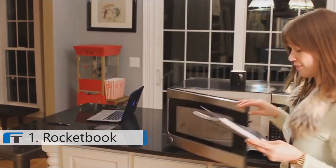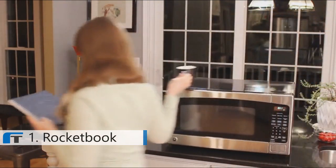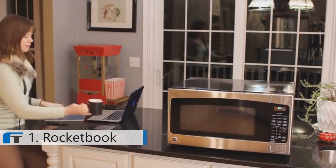And with your notes in the cloud, an empty notebook has endless possibilities. The utility of the cloud and the joy of pen and paper.